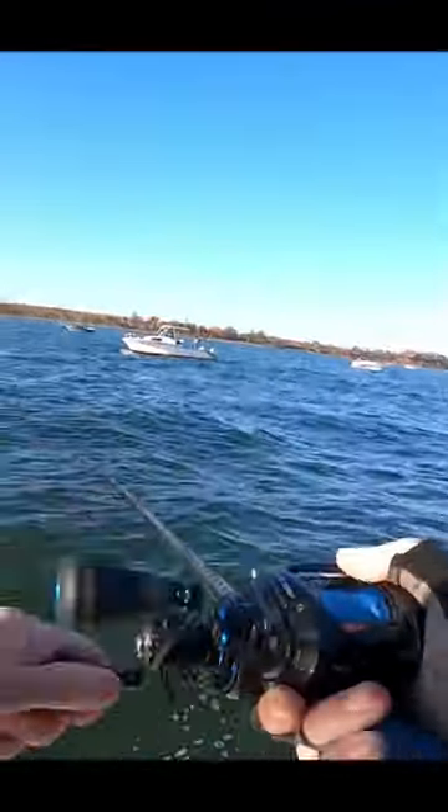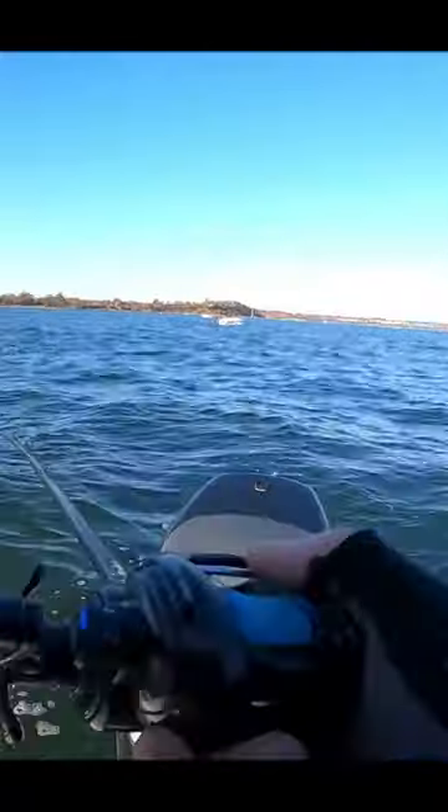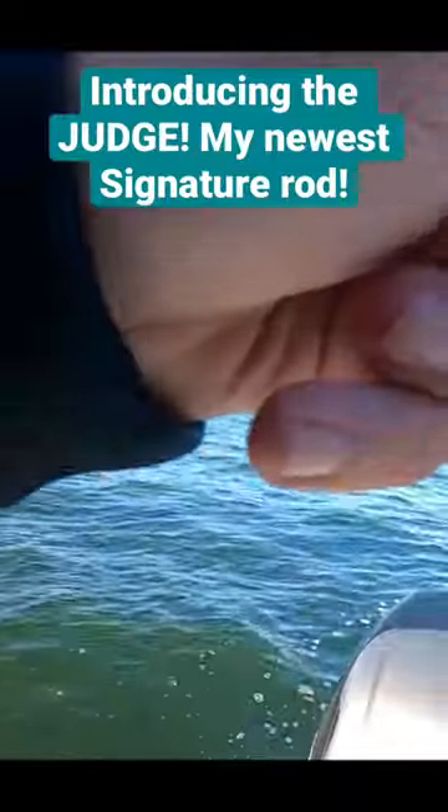He got the popper! Alright, today's a good day — we're announcing this new signature rod. Rich Colson makes all my signature rods, and this is a new one. About a year and a half working on this one. I didn't want to say anything until I really beat the snot out of it, and it's a killer rod.